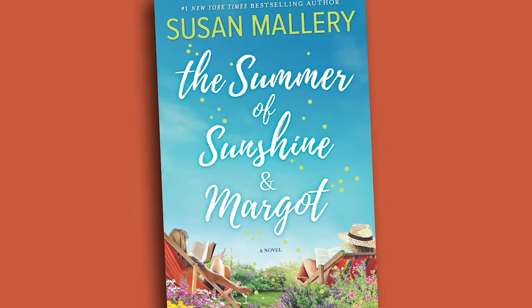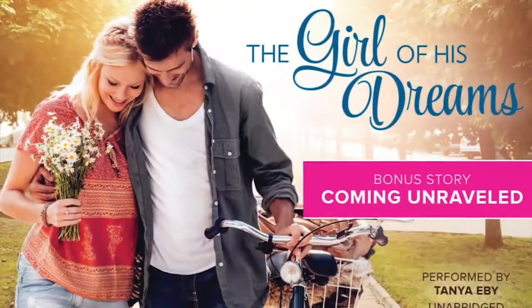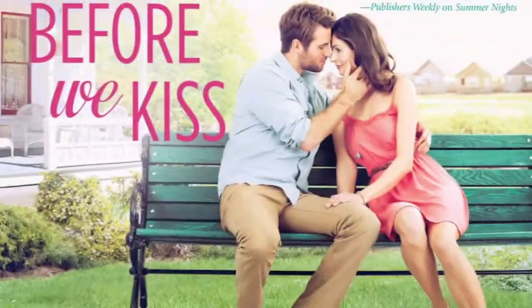Oh my gosh, I love that title so much. I've narrated a number of Susan's books, like 20 or so — the Fool's Gold series, Happily Ever Inc. She's wonderful and warm and charming and funny, and she has great female characters and great male characters, and sultriness and heat and all the good things.